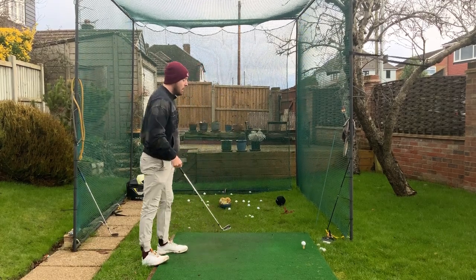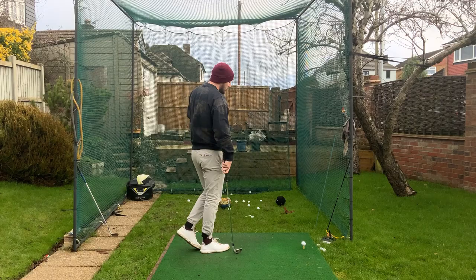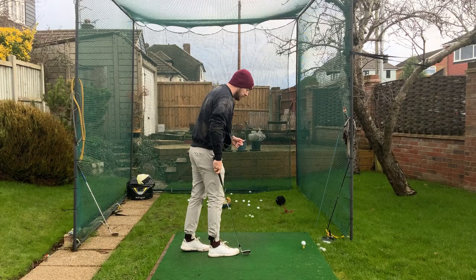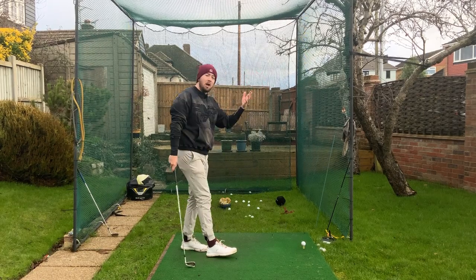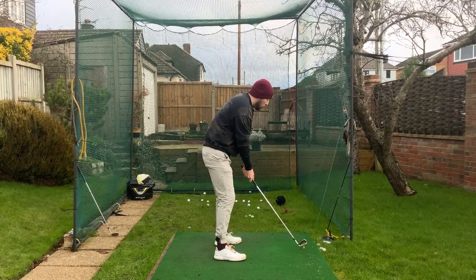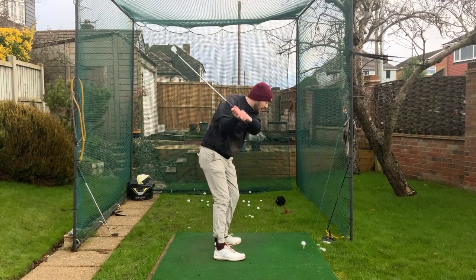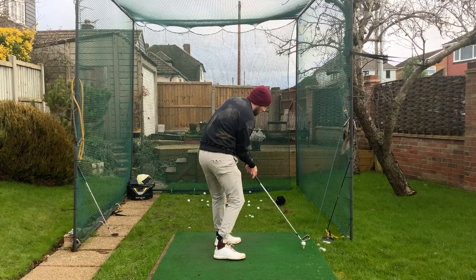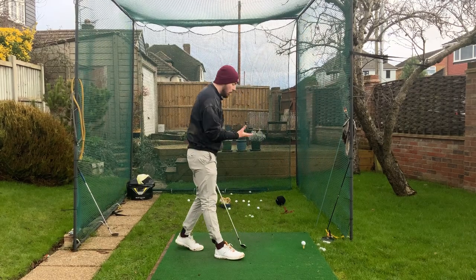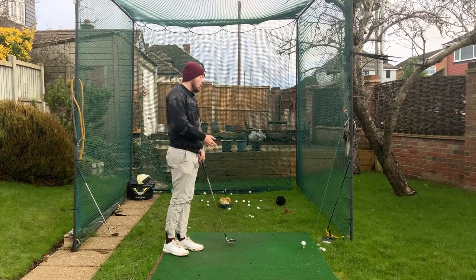I've put this ball up on a high tee — driver tee height — and I've only got an 8 iron. For me to hit this ball with an 8 iron from a normal 8 iron ball position, which is middle of the stance, I'm naturally going to be shallowing the golf club more to achieve a better angle of attack to be able to hit this. You can hover the golf club or have it off the ground — I'd recommend starting with it a little bit hovered.